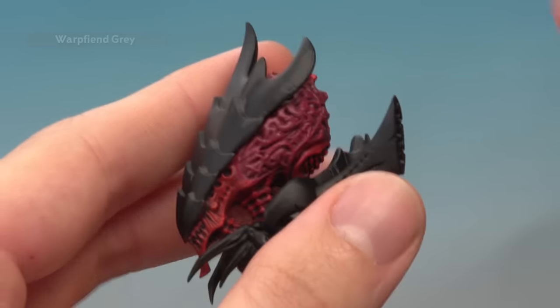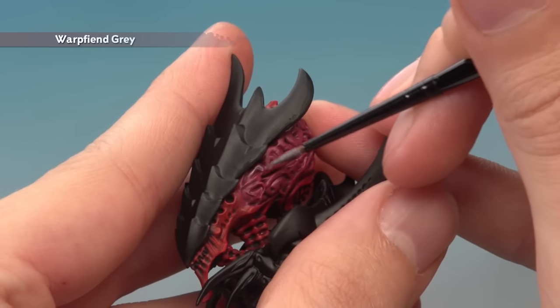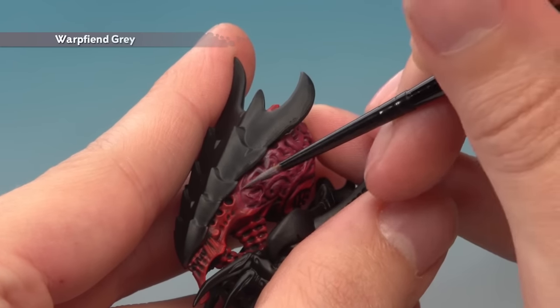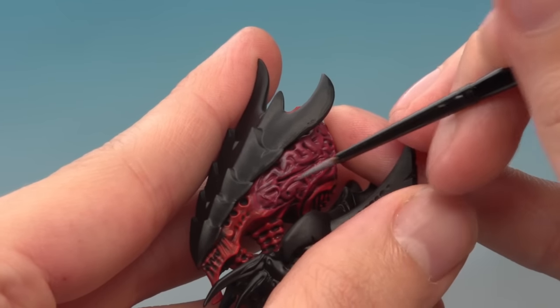With that done, we're now ready to add some Warp Fiend Grey, this time using a small layer brush. You want to be much neater about where you apply this. Follow the raised texture of the brain, leaving the darker colour in the recessed areas. Also don't go all the way up to the edge of the Screamer Pink - you want to leave some of that showing in between this area and the red just down there.